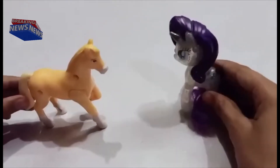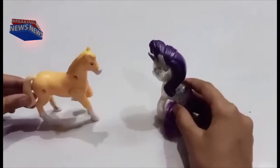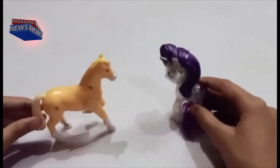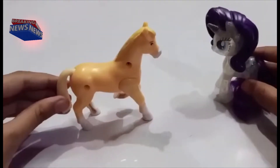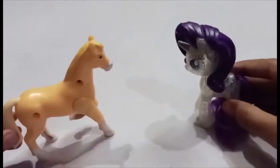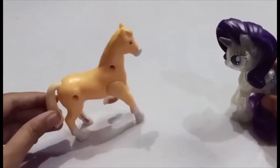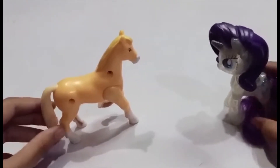Hi, Rarity. Hi, Sunshine. How are you? I'm fine. Do you know the new channel that just launched? Yeah, Crazy Craft, right? Yes, she's super awesome. And her name is Aliza. That's right.